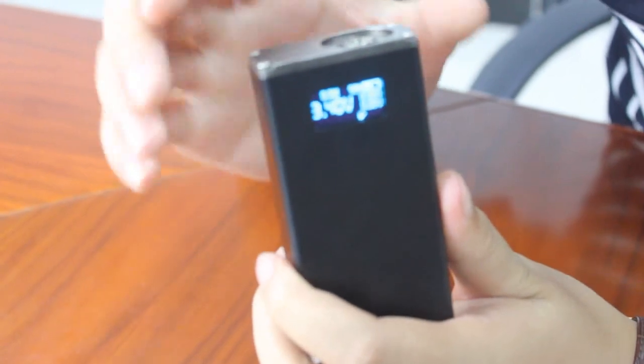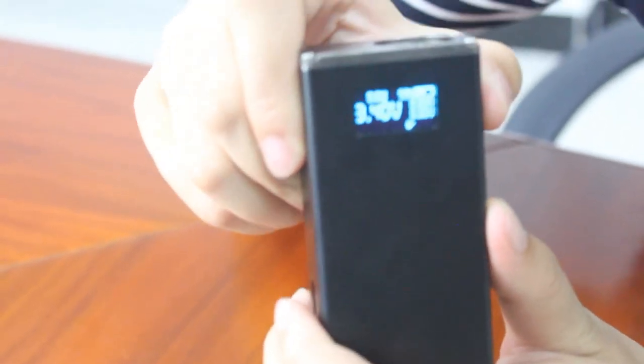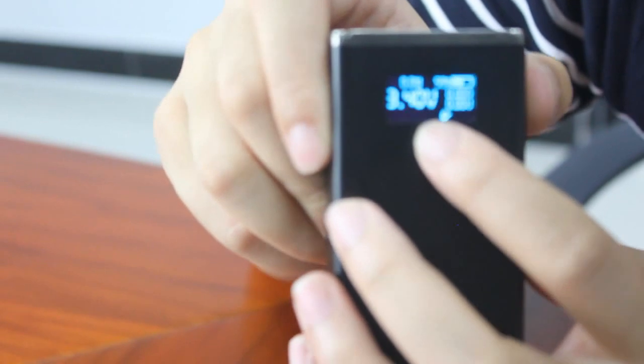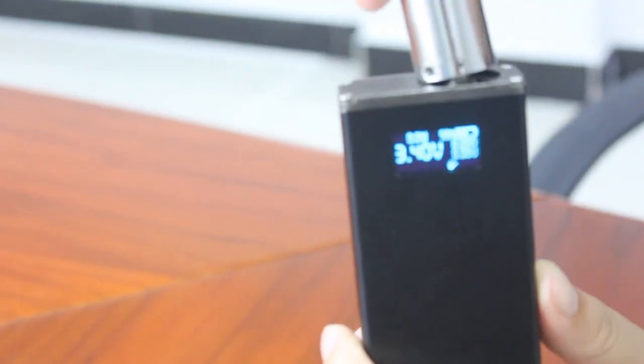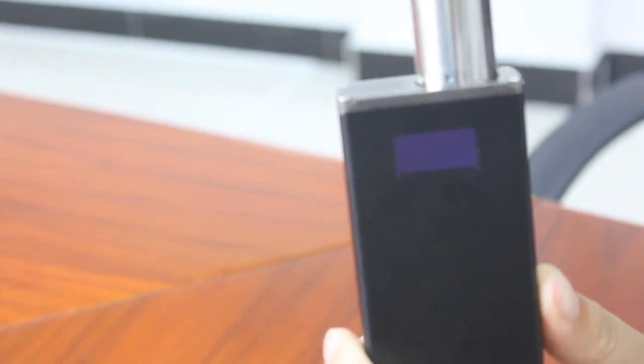Now if I want to vape, I just need to press the P button. Now I'm pressing it, and it shows 'atomizer no link' — apparently there is no atomizer here. So I'm bringing my atomizer and screwing it onto the Jellyfish. Let's see what will happen next.